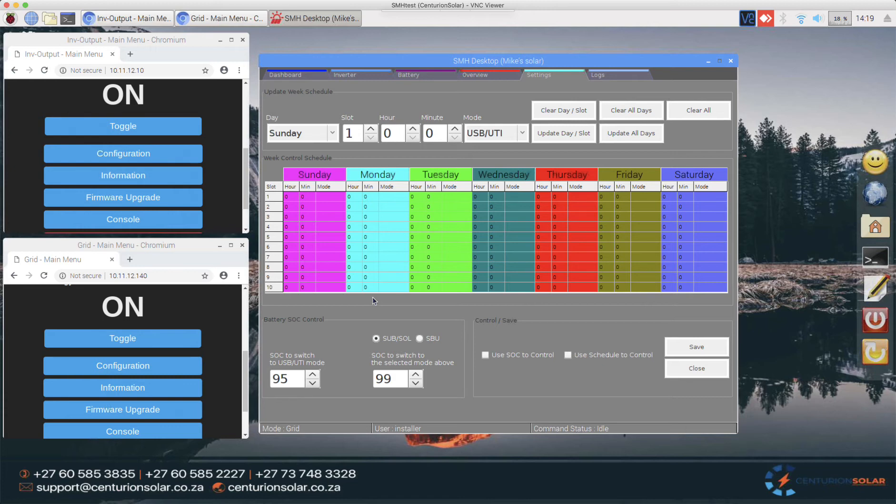I'm going to simulate a standard day and copy it across all the days. Let's say at 6 o'clock in the morning we get up and the system needs to go over to SBU — I'll update this for all days. Then at 4 o'clock in the afternoon everybody gets home, starts making food, the geyser comes on, and we do not want to drain the batteries because there might be load shedding, so at 4 o'clock the system goes back to utility mode.